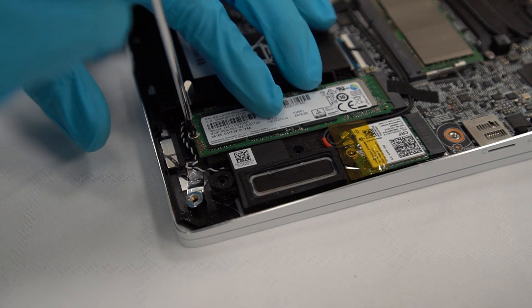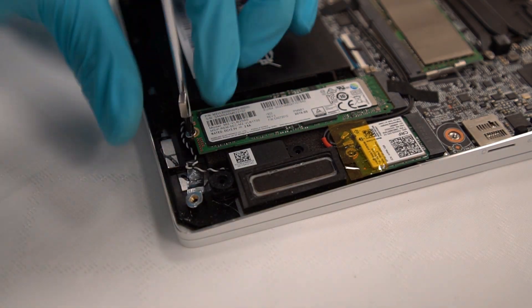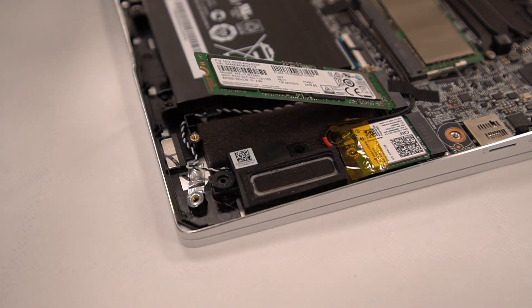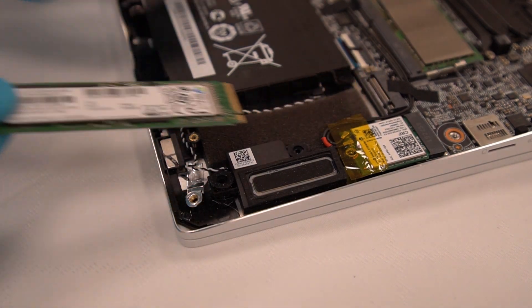This model has one SSD slot. To remove the SSD, first we have to remove the screw. After the screw is removed, unplug the SSD at an angle of about 45 degrees.